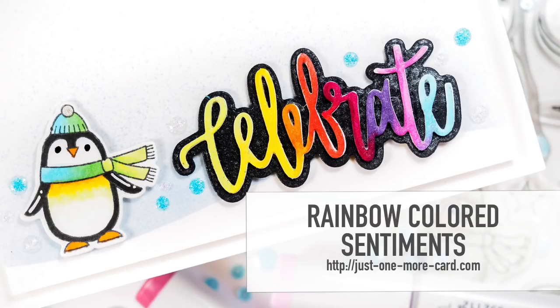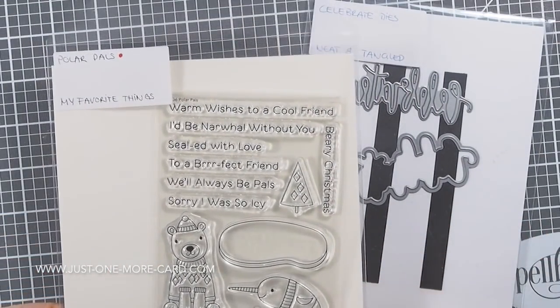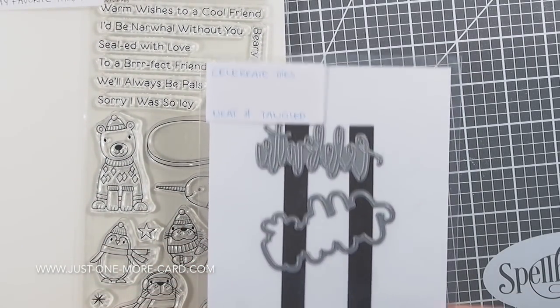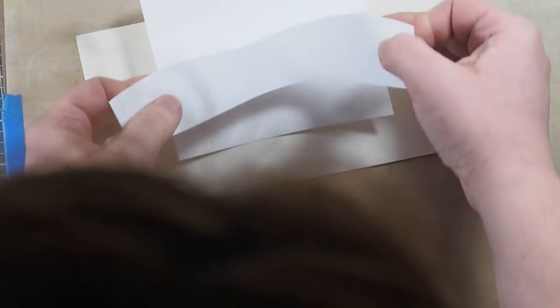Hey guys, this is Julia from Just One More Card, and today I want to show you how to create a nice rainbow effect on a die-cut word. I am going to be using the Polar Pals stamp and die set by My Favorite Things, and this Celebrate die set by Neat and Tangle, but it should work with every word die that you've already got.